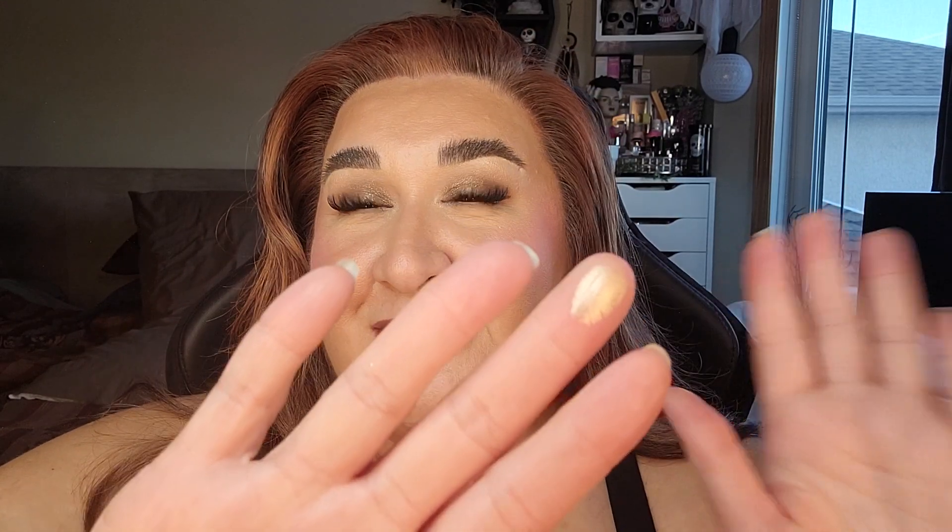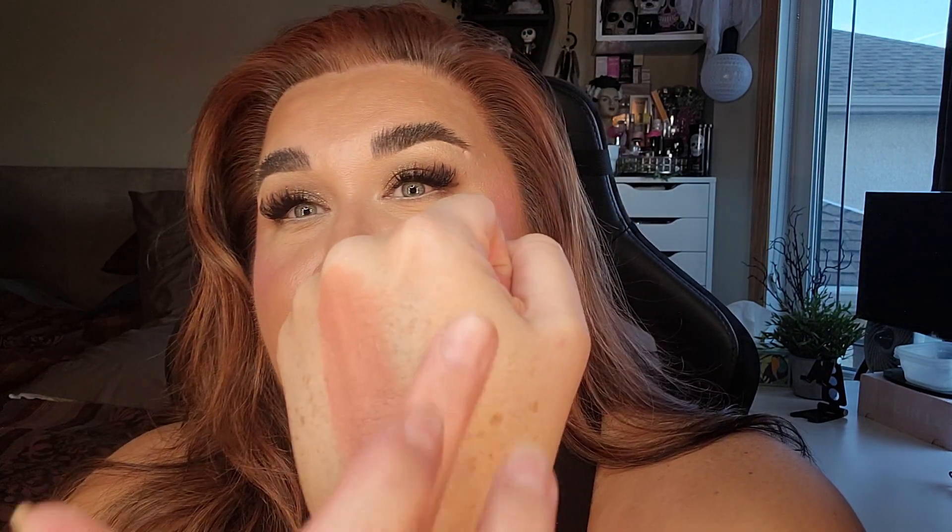Last but not least, we have the ABH Glow Seeker Highlighter in the shade Sun Idol, and I'm very excited to try this. This is apparently the dupe for Amreezy — I missed out on Amreezy because I was on a three-year no-buy. I took a hiatus because I had my son and wanted to focus on family. I came back during the pandemic and missed out on that, and also on the Mel Cosmetics Vita and Muerte eyeshadow palettes. Can we just take a minute and look at how glorious this highlighter is?